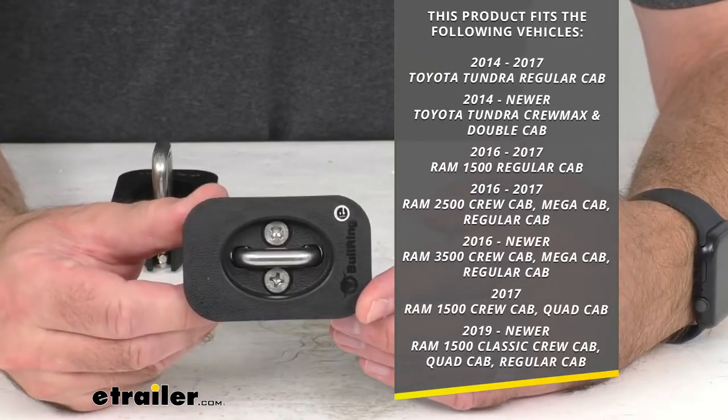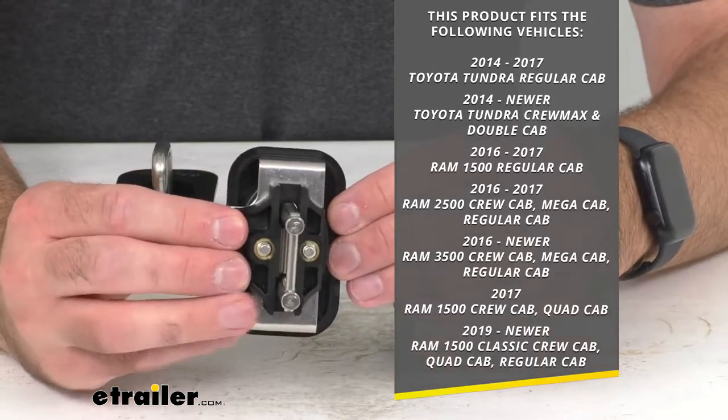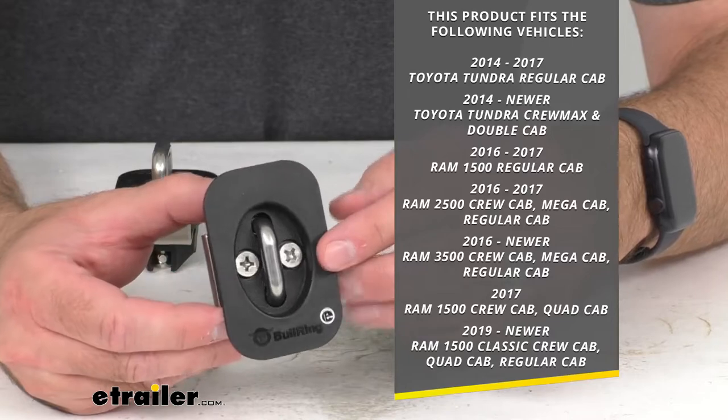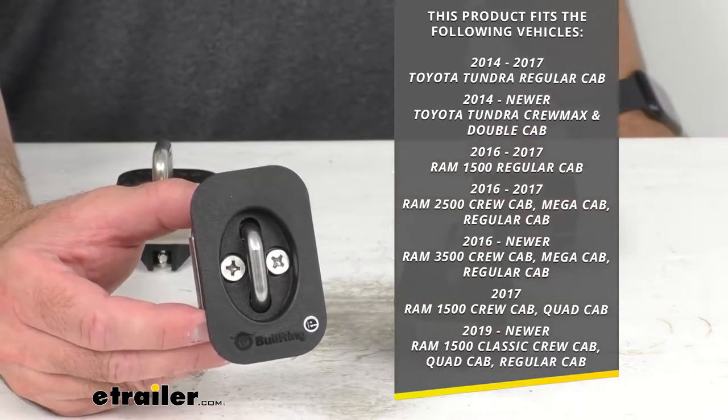To confirm if these are going to work for your vehicle, take advantage of our vehicle fit guide here at eTrailer.com. Input the year, make, and model of your vehicle and our fit guide will let you know if these will work for your truck, or if we have something comparable that will work for you.